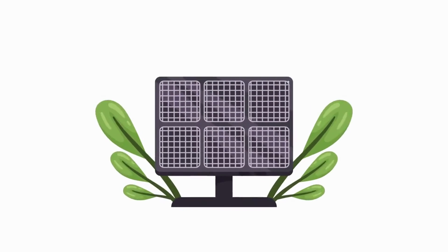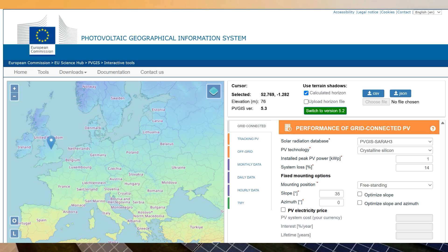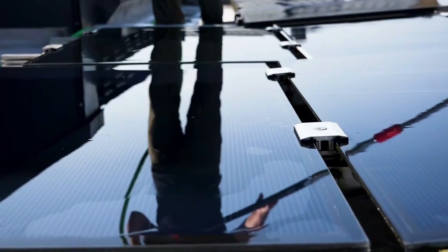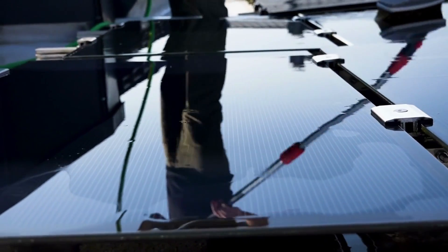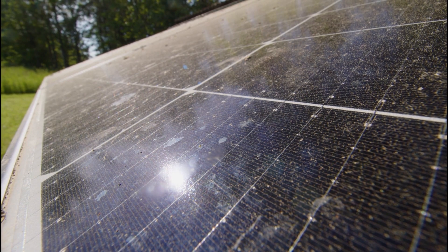There's a great tool developed by the EU that will give you the expected output of your kit for your location. Maintenance is important too — make sure your panels are accessible for regular cleaning, as dust, debris, or grime can lower performance.